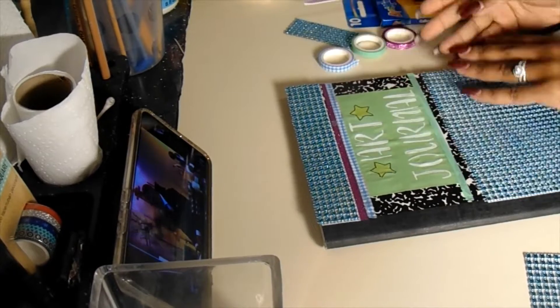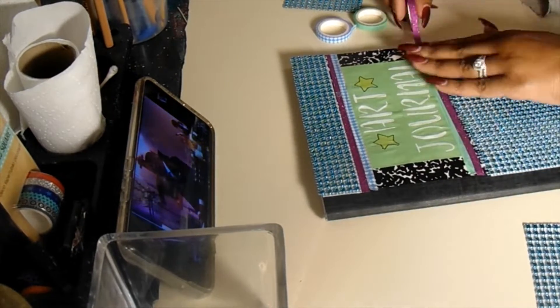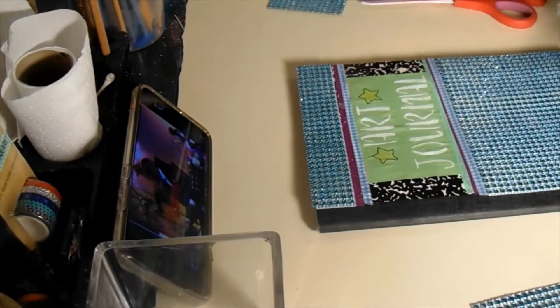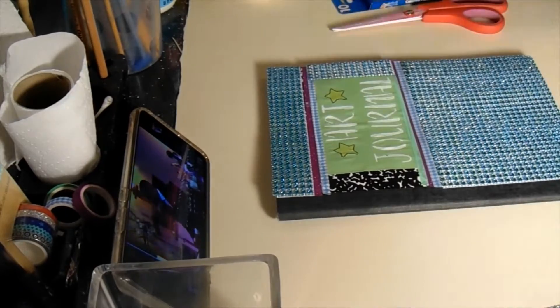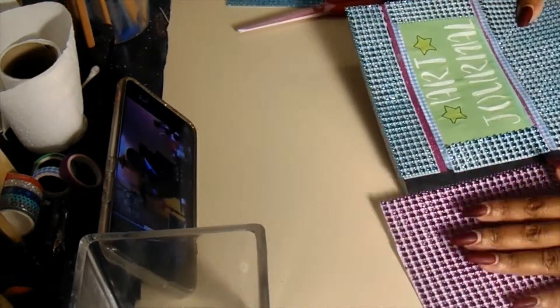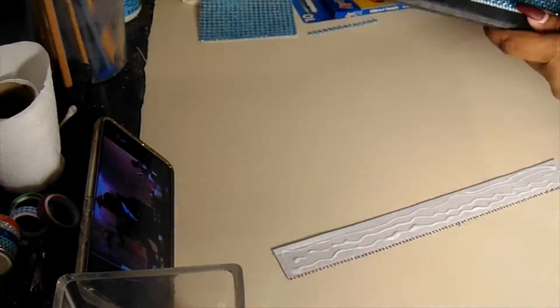Dollar Tree did have some cool looking washi tapes, although the sticky quality was almost non-existent. I liked how they matched with what I had going on with the blue and purple. I actually have a little purple bedazzled sheet — I tried to put it on the spine of the book but couldn't get it to stick because I hadn't figured out how to remove the paper without losing the sticky part. I may go back and put the purple bedazzled sheet on the spine later, since I did figure that out. I really like the way it looked, and the purple glittery washi tape matches it almost perfectly, so I kind of want to go back and add that.